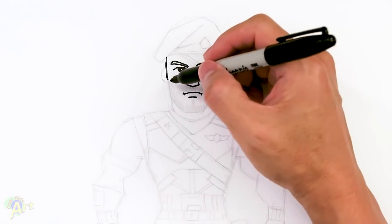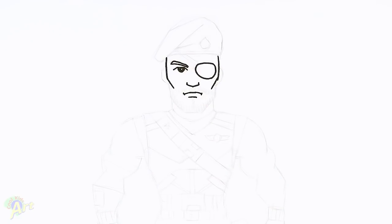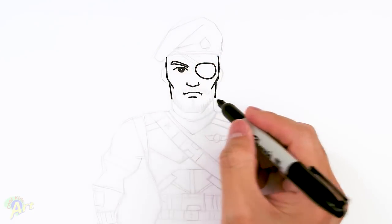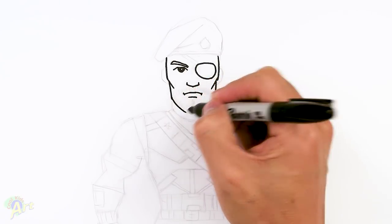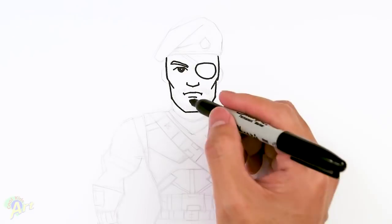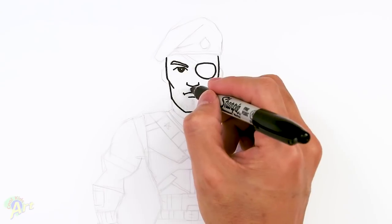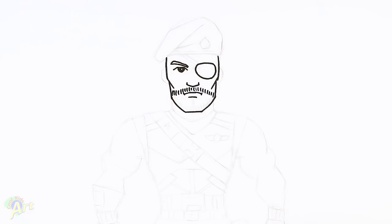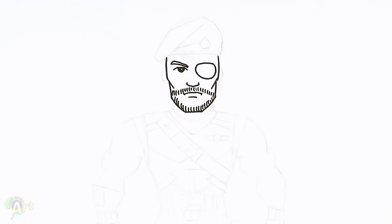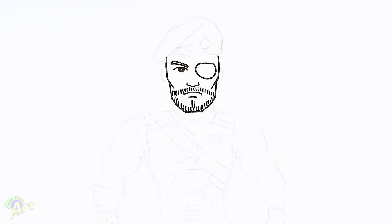Continuing on the face — right around the nose area we're just going to come in and give him a nice tough cheekbone. Now we're going to draw in the rest of the face. Come back up here, just going to come straight down for his jaw, pinch it in, and close it off. He's got a little bit of a mustache here, so I'm just going to draw in a bunch of little lines because it's not like a full mustache. I'm just going to go all the way around — it's a little bit messy, so if you're using pencil just kind of shade it in. Just a little bit of facial hair.